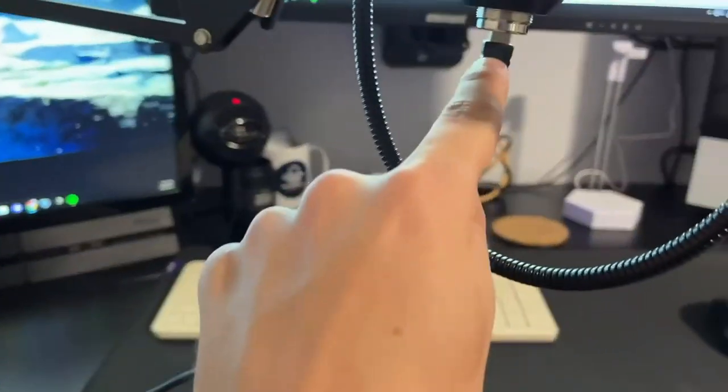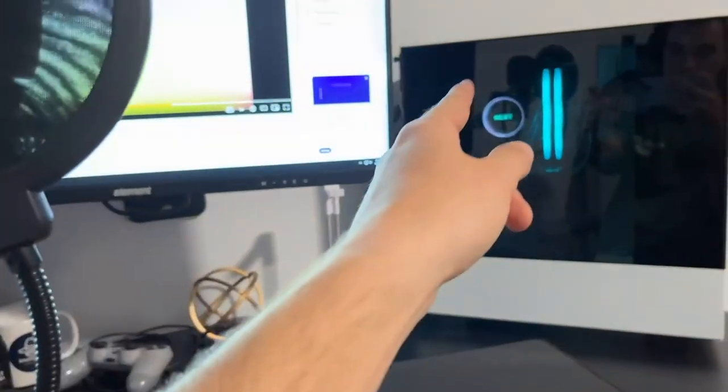Alright, so I got everything set up. I've got the wire plugged in — you just plug it in straight down there. I ran it to the back of the PC.